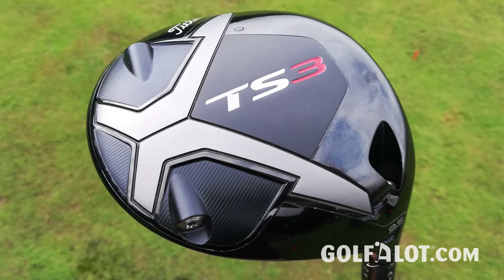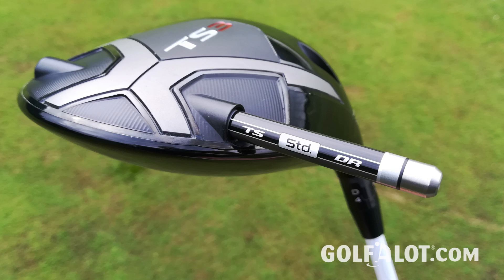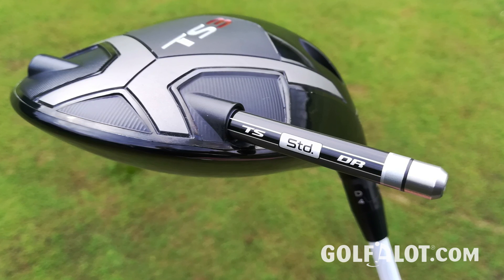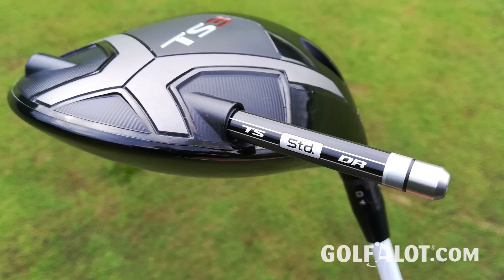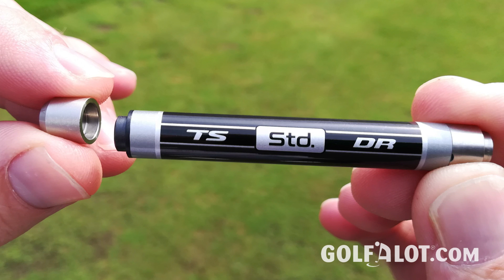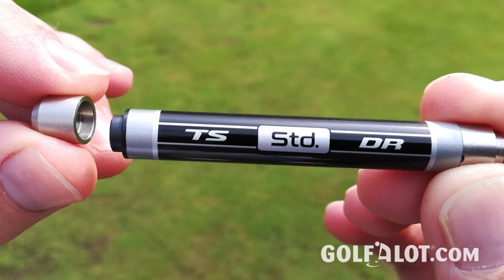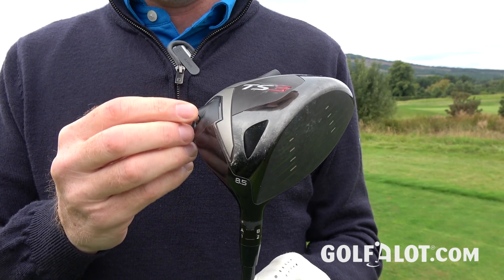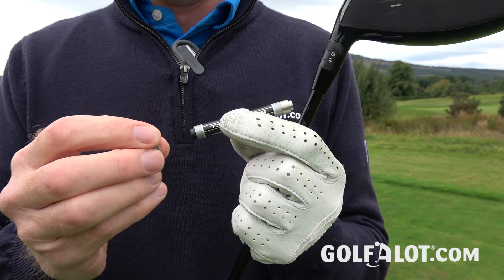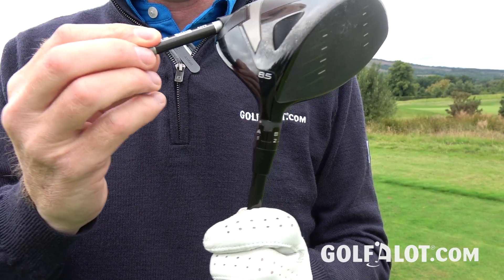The key difference with the TS3 is that instead of a fixed rear weight at the back of the sole, you have the SureFit CG weight, which fits like a tube into the back of the driver. Rather than having a neutral weight and an unbalanced weight for draw or fade like before, it's now one single weight with a little magnet on one end. You flip it from one end to the other to create the imbalance — heavy end towards the heel creates a draw, heavy end towards the toe creates a fade.